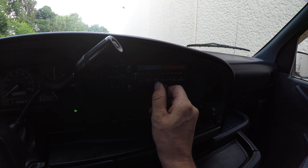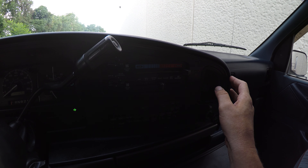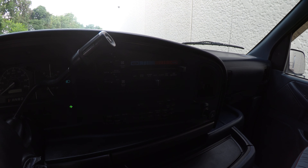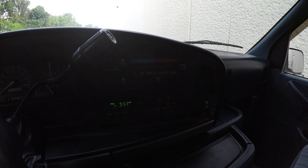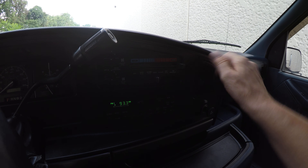Let's try the AC. The radio works as well. The AC is blowing out nice and cold. Let's try the heat — it is blowing out very hot.